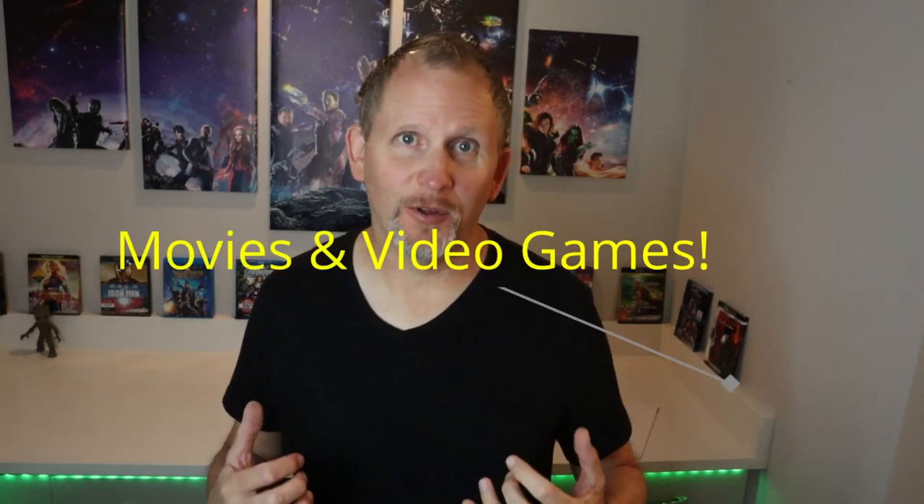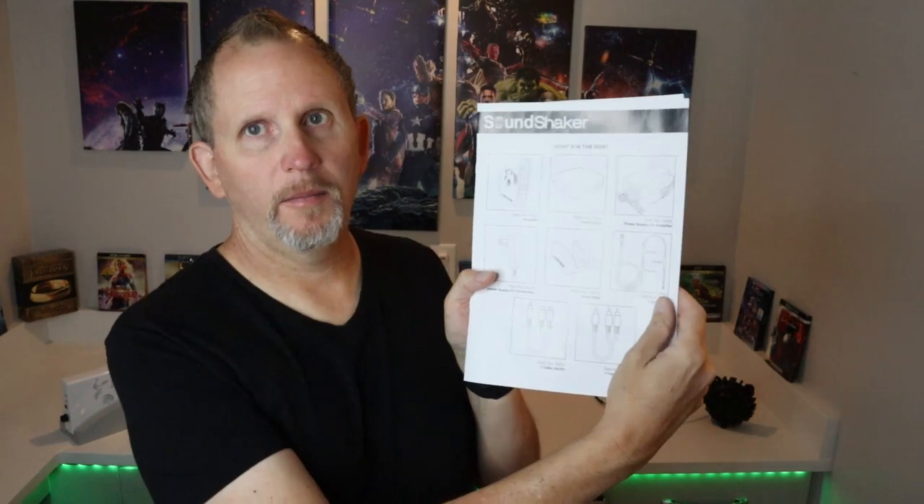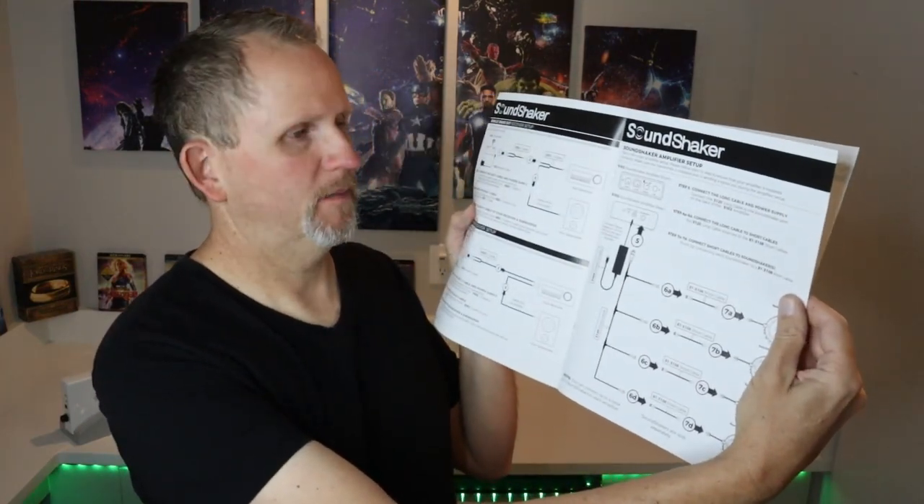The biggest obvious positive is that the Sound Shaker system puts you right in the middle of the action with your movies, shows, and video games. Another positive is that this is a relatively easy setup — once you get everything plugged in and the transducers mounted, it's just a matter of syncing up the wireless to the amplifier, which was super straightforward. The instructions are actually written in English and are very clear — they did a fairly good job on those.